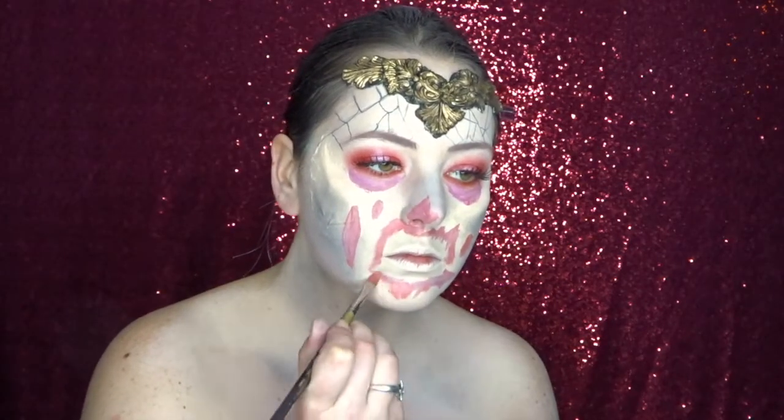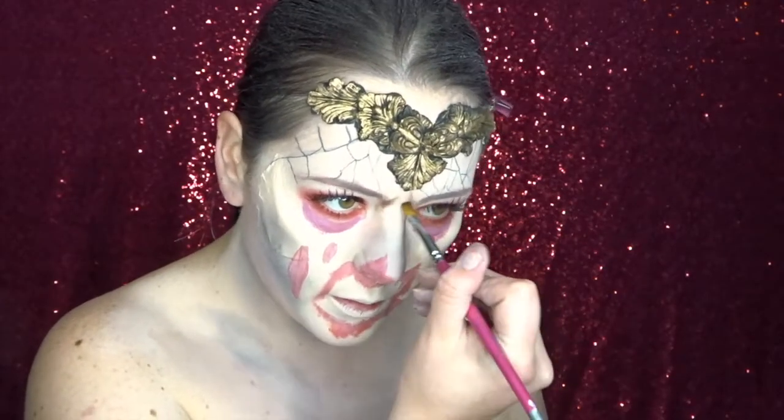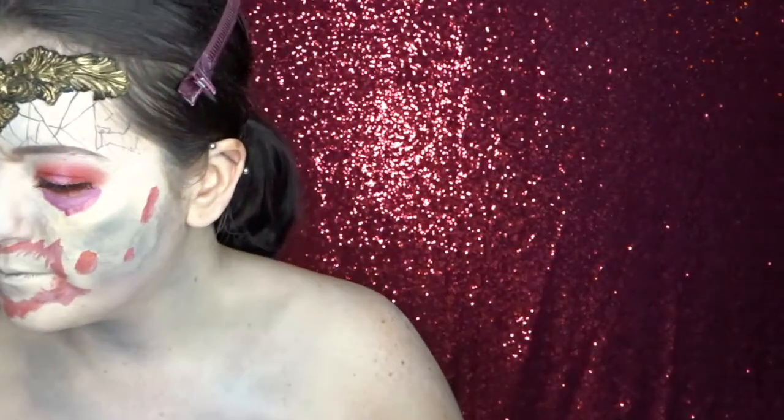Now using a brown eyeshadow, I'm creating these cool little frown lines which are hidden by the mask. I'm also going to be using that same brown powder to contour my neck a little bit more and give me a guide for how to create that bony sort of effect later on.